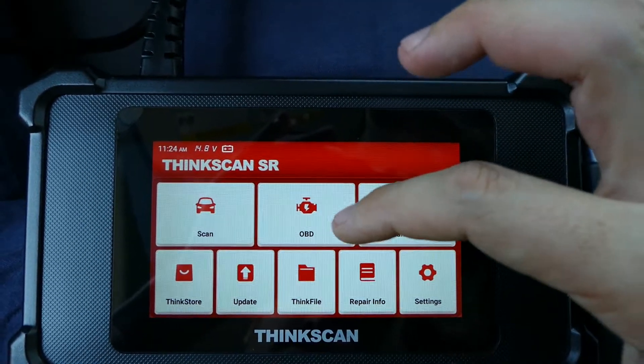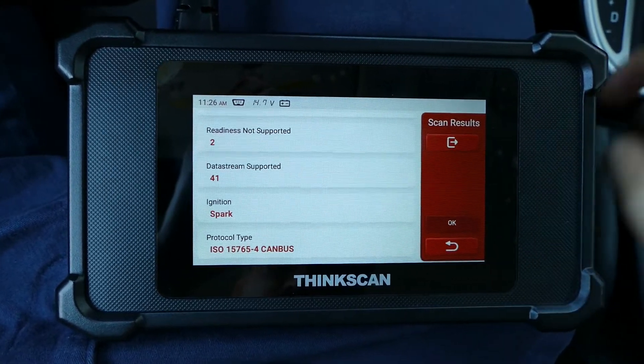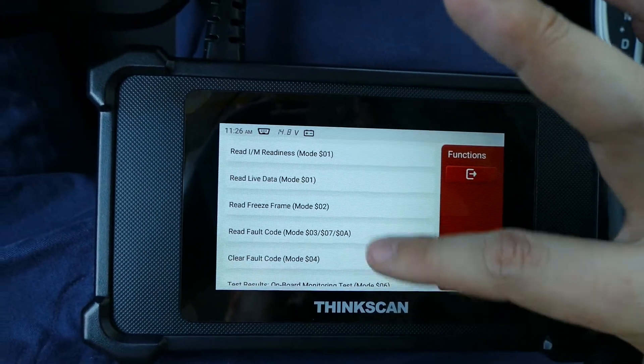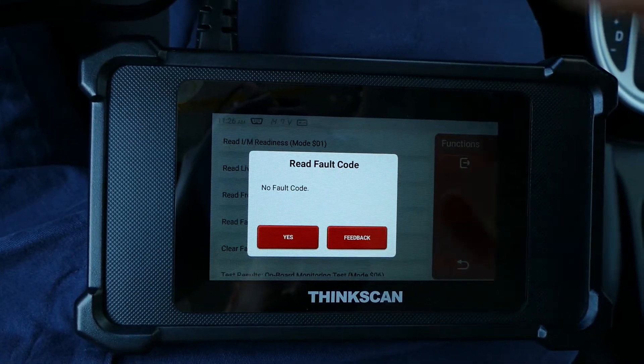You can go to the OBD2 menu right here. It shows you what readiness is supported and what is not supported. You can just click OK. In this menu you can select what report you need — live data, freeze frame, or fault codes. Let's try fault codes. No fault codes found.